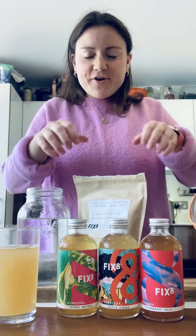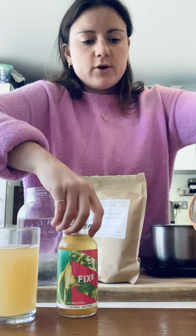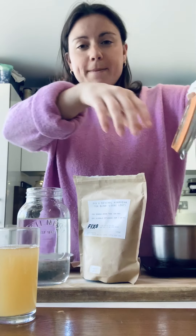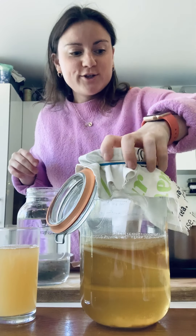Hi guys, I'm Freya, the founder of Fixate, and I'm going to do a really quick homebrew kombucha demo to show you how easy it is to make at home. I'm going to be using our Fixate homebrew kit, which is available on our website, and after about 10 to 14 days you should have something like this.